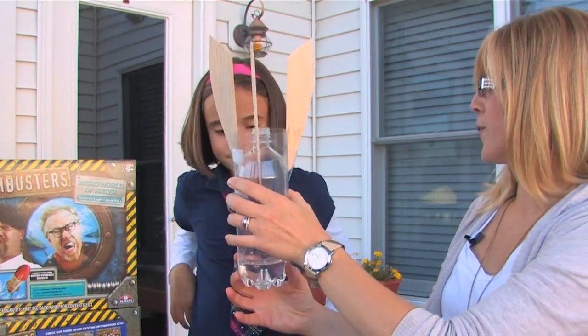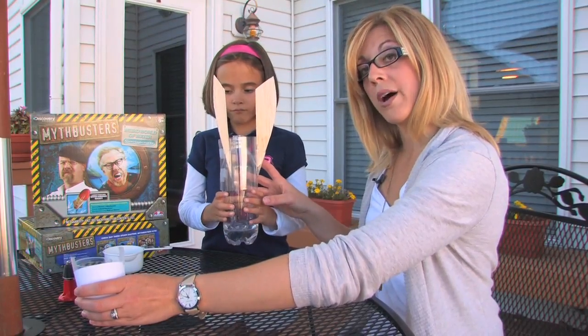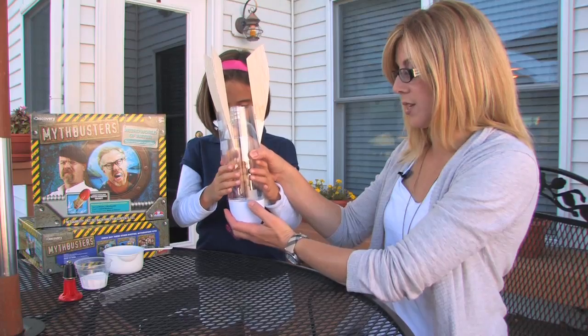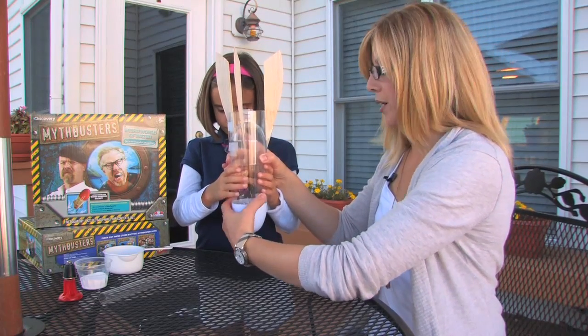Now I am going to let Hallie hold the bottle for me. I am going to add the nose cone to the bottle and secure it with clear tape. Now we are starting to look like a rocket.